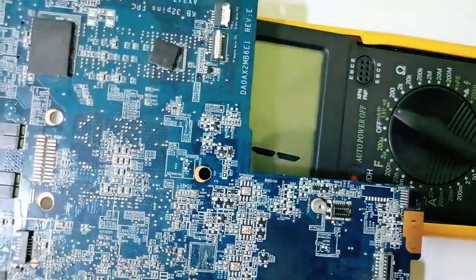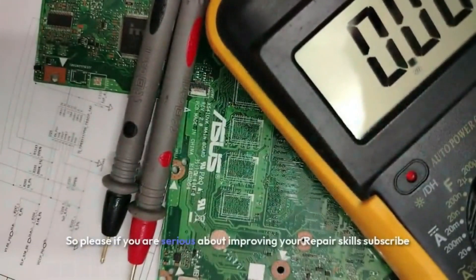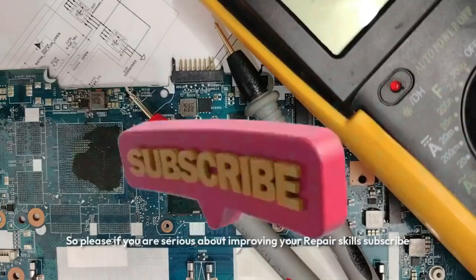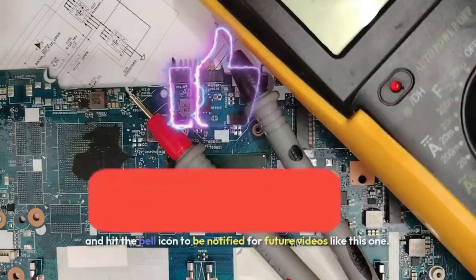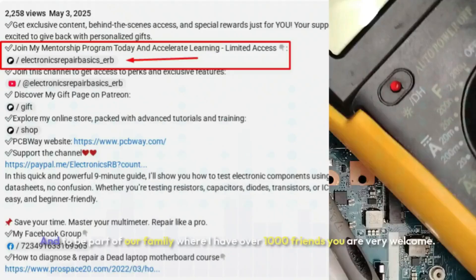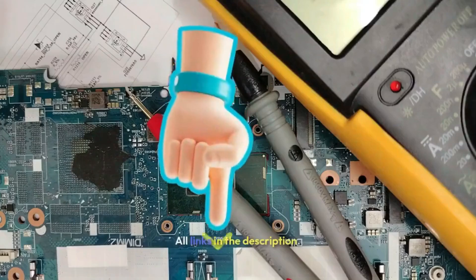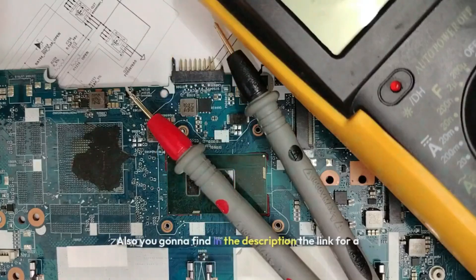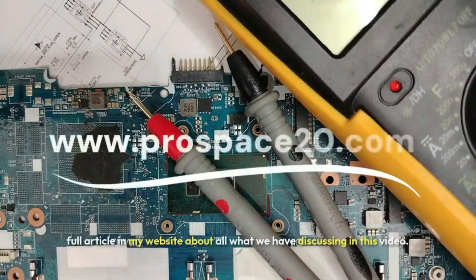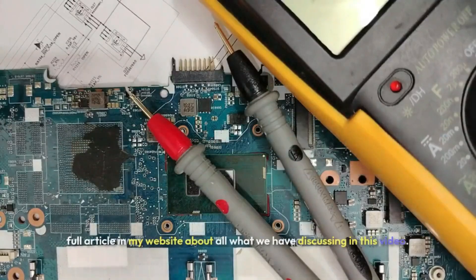Let's go ahead and remove the processor. If you are serious about improving your repair skills, please subscribe and hit the bell icon to be notified for future videos like this one and to be part of our family of over 1000 friends. All links are in the description, including a link to a full article on my website about everything discussed in this video.